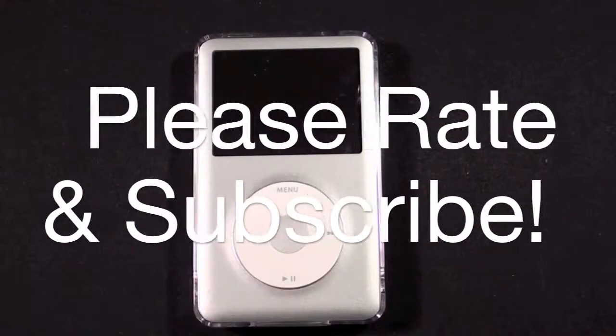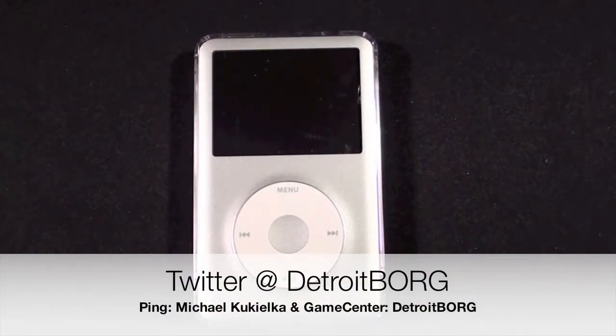So there you go guys, that's a look at the SwitchEasy Capsule Classic. This is Detroit Borg — thanks for watching.